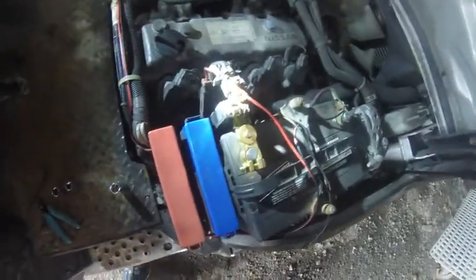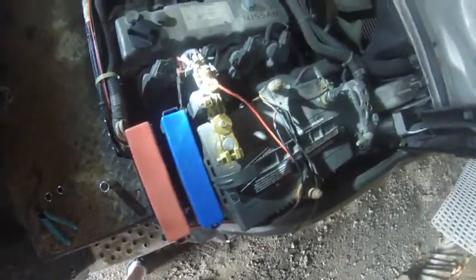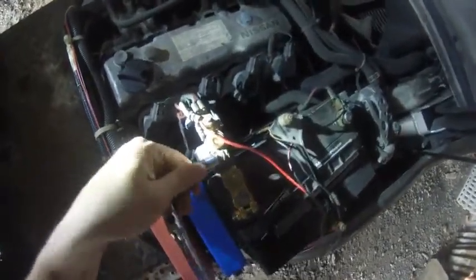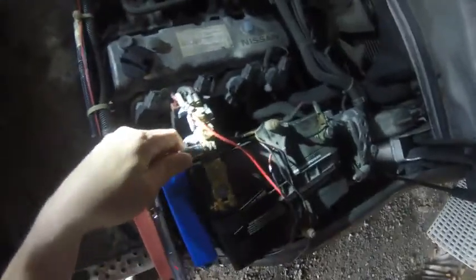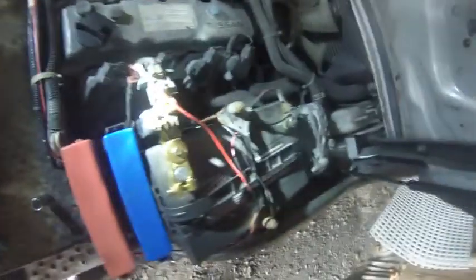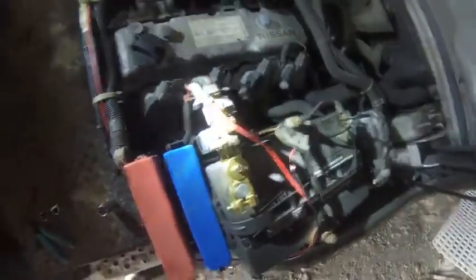So what this does is it creates a barrier between any type of parasitic drain that you have in your system and the battery itself. In my case, this forklift — if we leave it set for 3-4 weeks, I'm going to come out here and the battery is going to be dead as a doornail. However, now that I've got this on here, we're not going to have that issue.